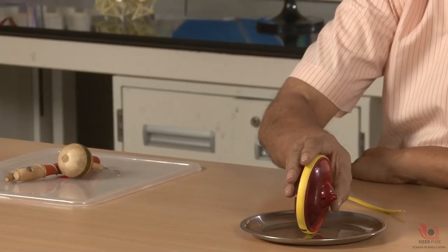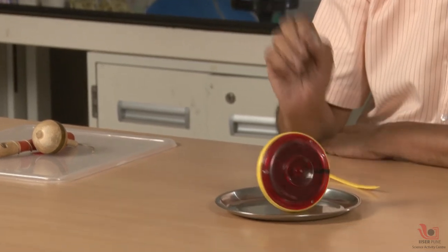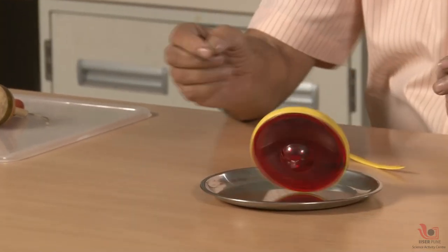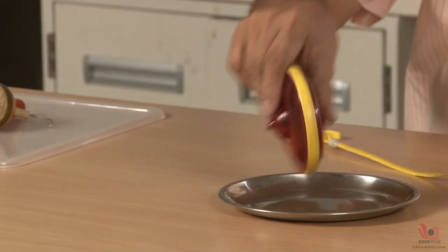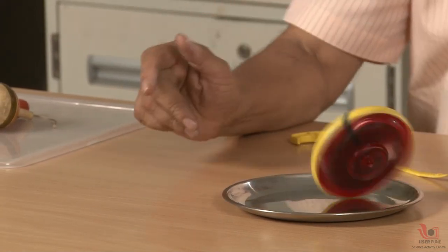You can observe that when it has less velocity of rotation, it cannot balance itself. Slowly it will start falling down because the balancing point is a very small area. So if it has a broad base it can balance, but if it has a small base it cannot. So if you want stable balance, you should have a broad base — otherwise it will be unstable.